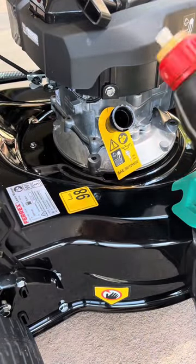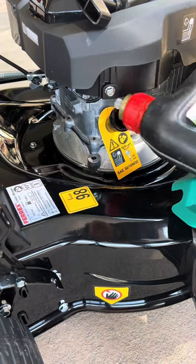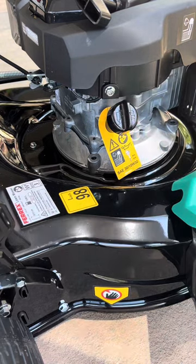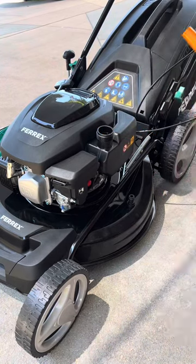Firstly, we need to add oil into the motor. The oil tank capacity is 400ml, so I added 350ml just to be on the safe side. Check the dipstick to make sure you haven't overfilled. Then we add 0.85 litres of petrol into the machine.